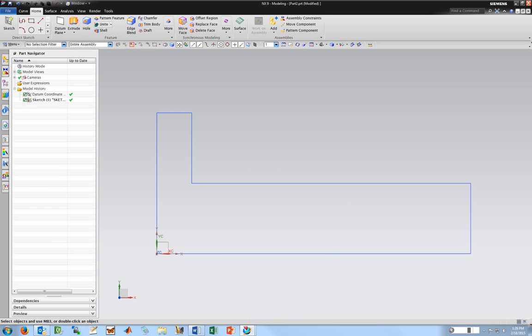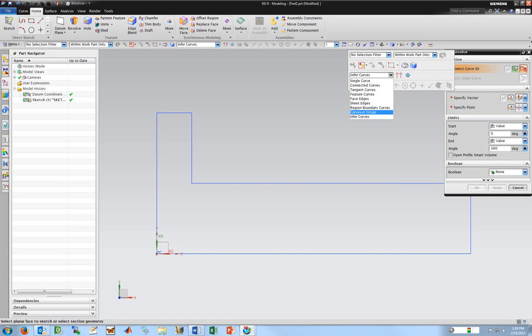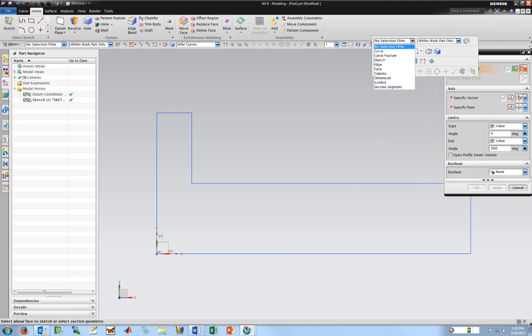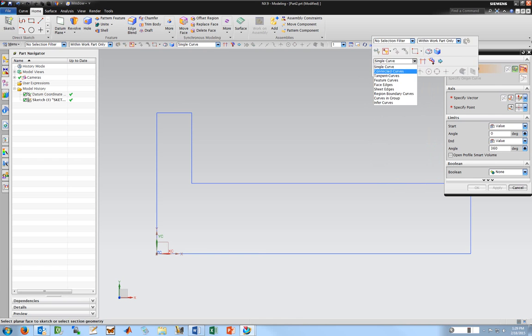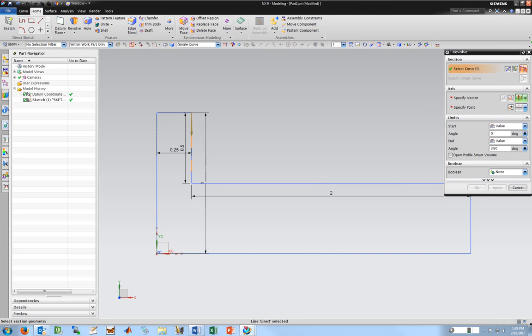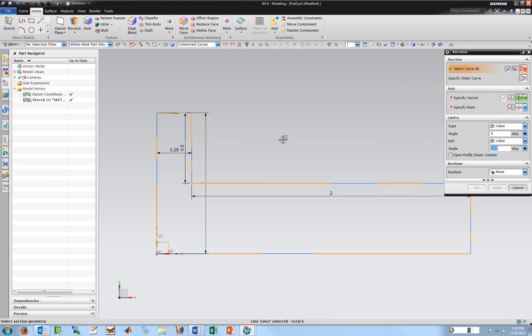I'll finish the sketch and go to revolve. This is actually set to infer curves, so if I click it does all of them — but I'll cancel that. Going back to revolve, I can set it to single curve and pick every one of them, or I can set it to connected curves since there's a chain and that works. I'll set it to connected curves — that's easier, and now it's got the whole thing.